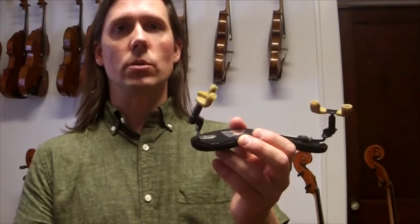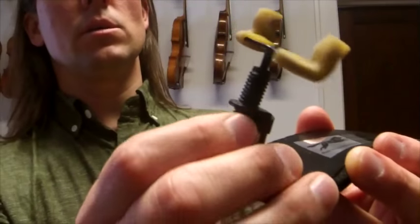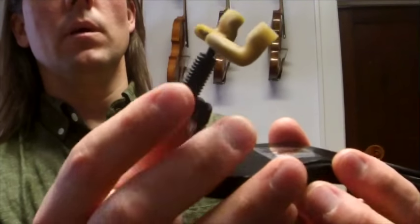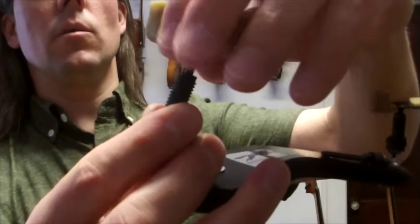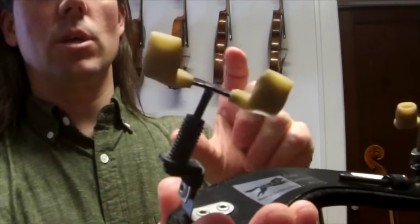Secondly, I like how adjustable the shoulder rest is. The legs really expand a long distance — you can see that we have an inner and an outer threaded section. You can extend this up, and then you can continue and extend this portion up even more. So it's sort of nested in there.